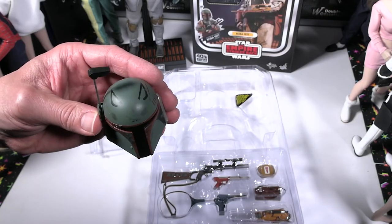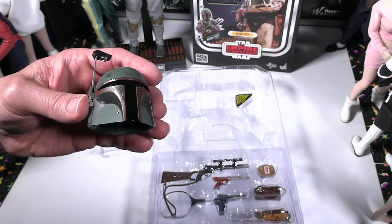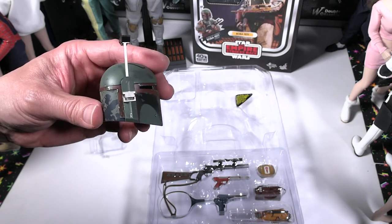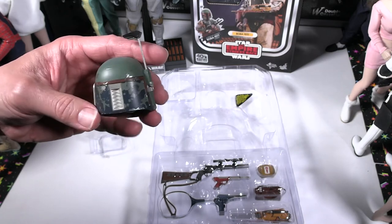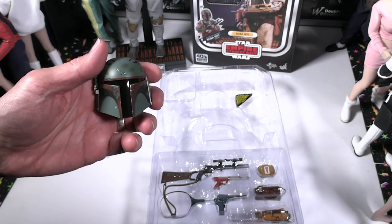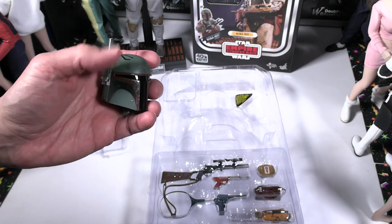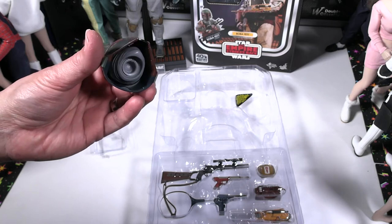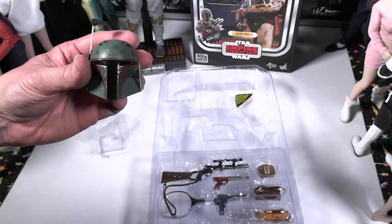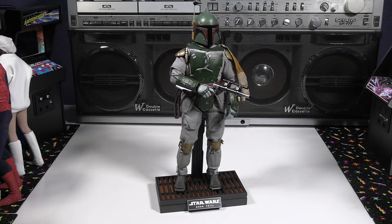Here is the alternate movie pre-production version helmet. Notice those little ear pieces — that's a major difference between this and the actual film version of Boba Fett. Again the weathering and detail are excellent, and the rangefinder goes down on this one as well, so it's opposable. Very, very nice looking helmet. And there is Boba Fett all put together, looking really good.